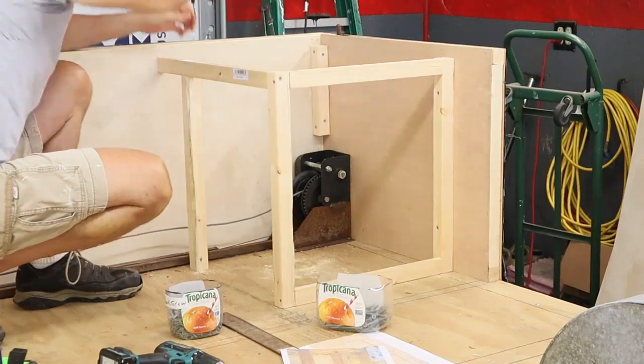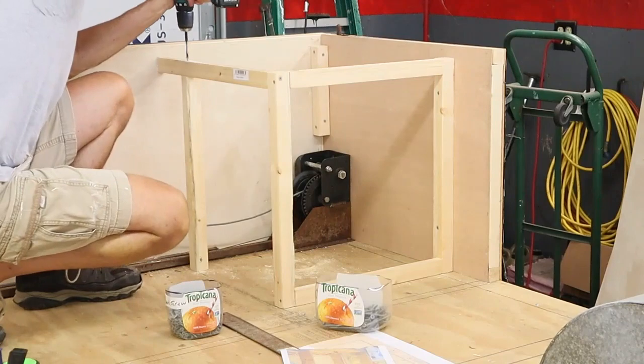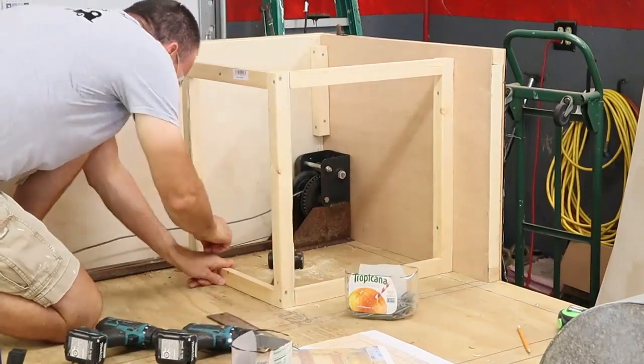I had considered not even putting these boxes back in or making smaller boxes, but the boxes help strengthen the walls and keep them perpendicular, especially around the door.